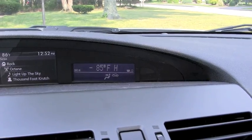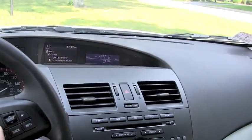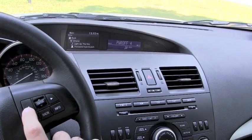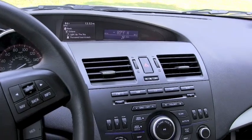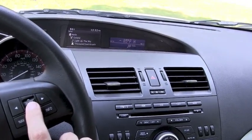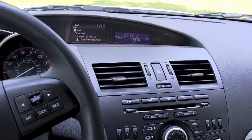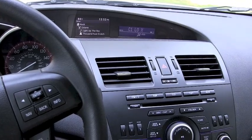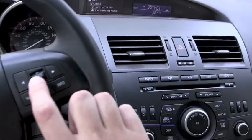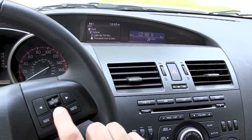All four buttons you normally have on the radar detector are accessible from the steering wheel. The left button is for power — it prompts to power off but we'll cancel that. The up button is the city button, so you can change modes: City, City 1, City 2, and back to highway. As you change modes, that gets reflected on the right characters of the display telling you what mode you're in.